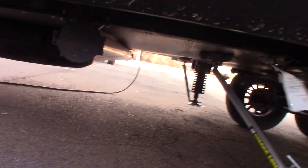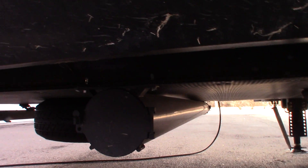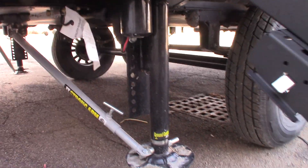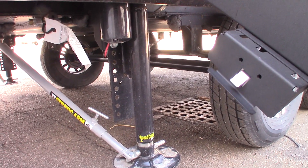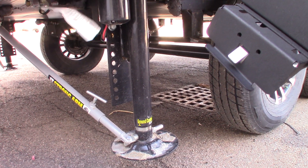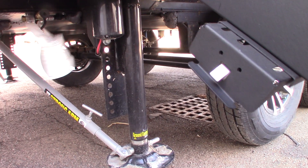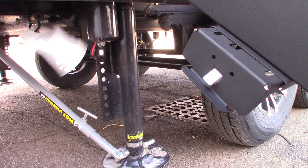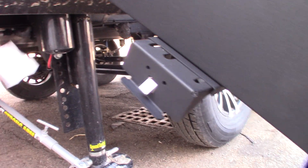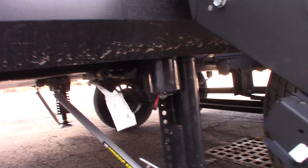This is your dump hose storage right here — that's where you store your dump hose. This has an automatic self-leveling system. I'll show you the controller when we get to it. It's a four-point system: you have two landing gear in the front plus two jacks in the rear.